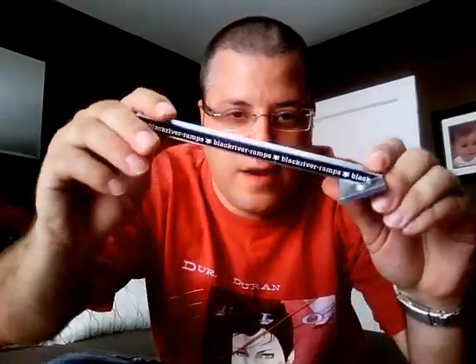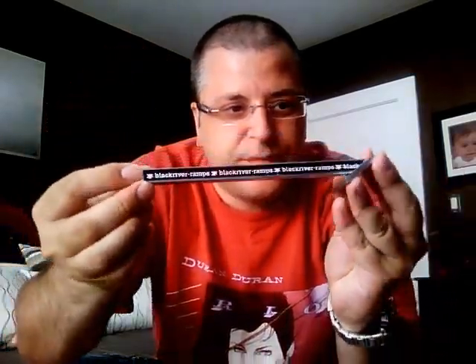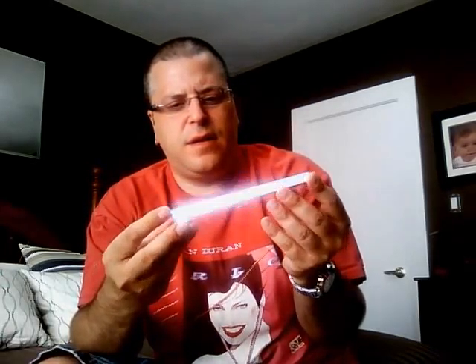And then I've got two screws, and the screws are for the square Black Mirror Ramps pole jam. This thing is in mint condition. It's a lot longer than I thought it would be. Thanks for sending that first.